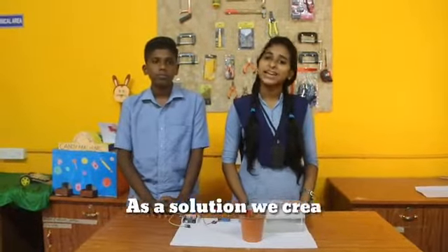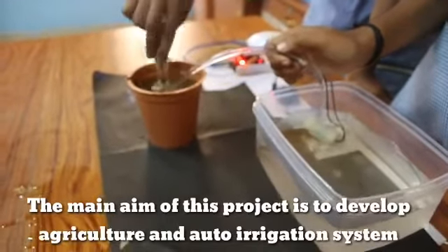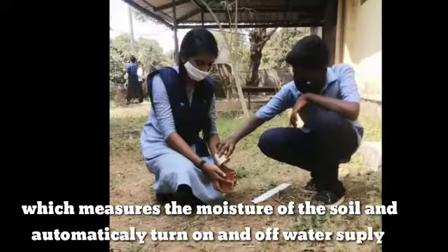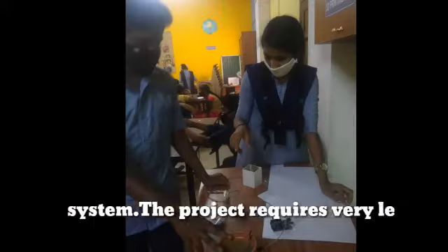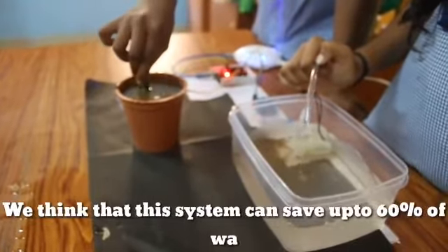As a solution, we created this project: the Automatic Irrigation System. The main aim of the project is to develop an auto irrigation system which measures the moisture of the soil and automatically turns the water supply system on and off. The project requires very little human involvement, and the system can save up to 60% of water.